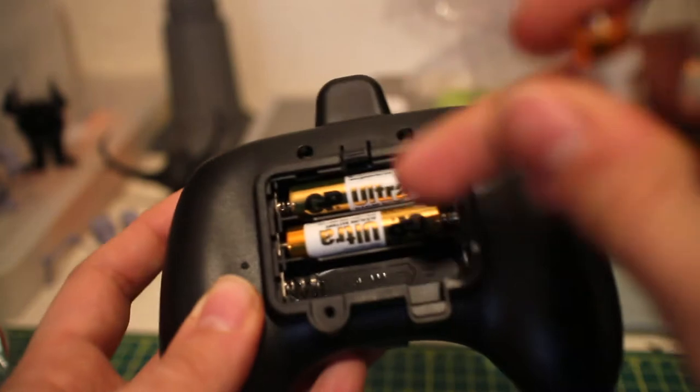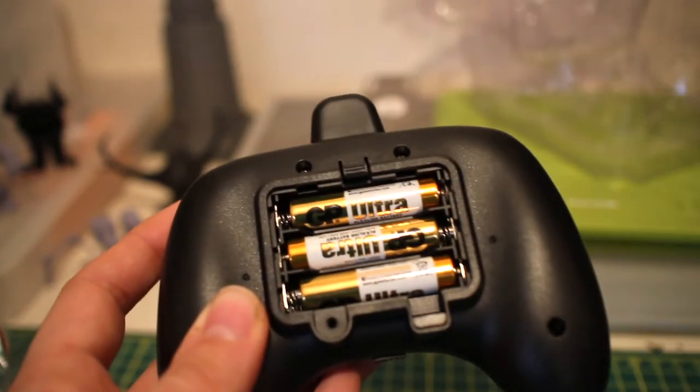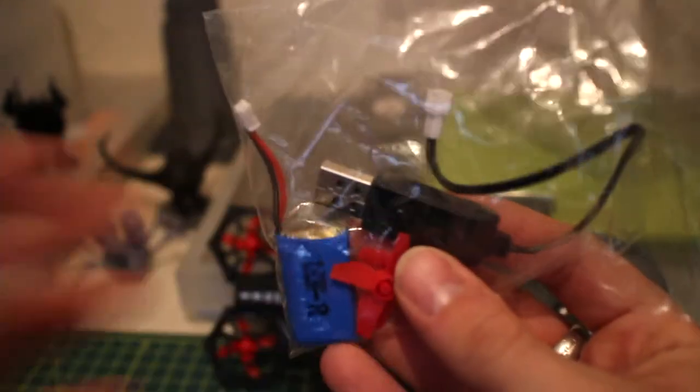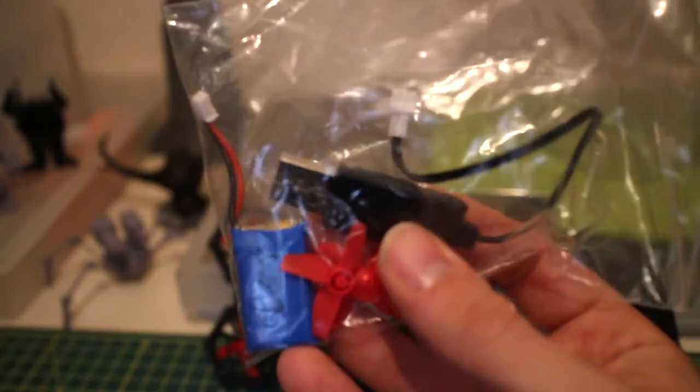Yes, three triple-A batteries. You've got to make sure the batteries you install are fully charged or shop-bought. The bag of accessories gives you a spare battery, two extra propellers, and your USB charging cable — pretty much everything you need to get up and running.